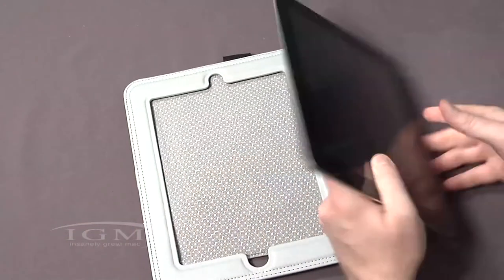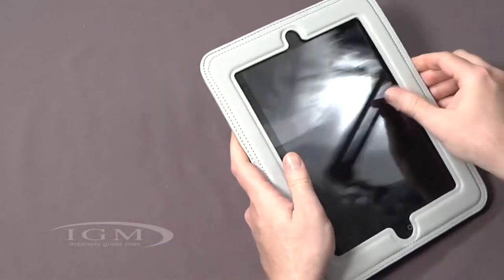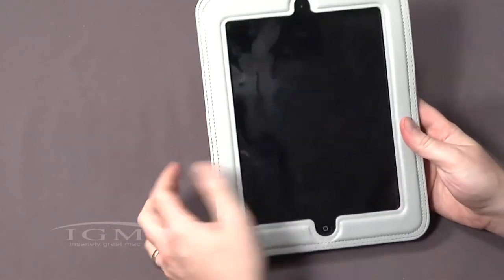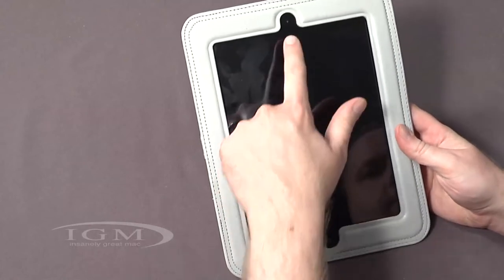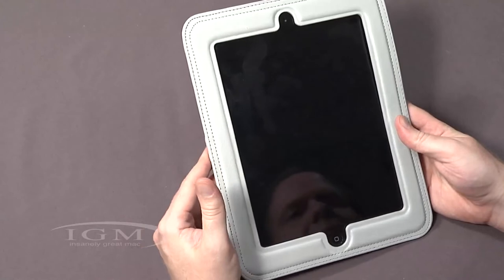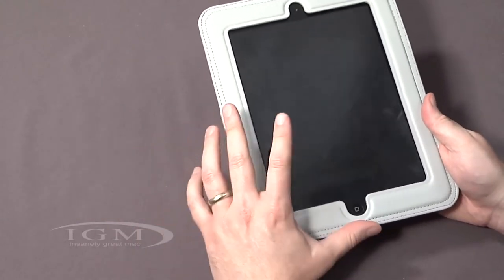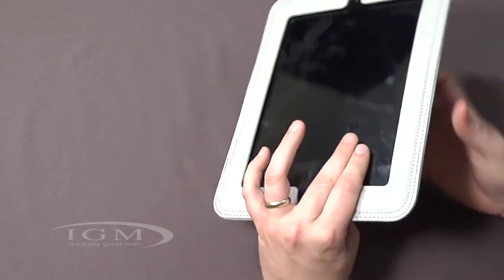Let's get the actual iPad in to show you how this works. It does have a little padding, so it should give it some protection. It slides in just like this. You can see down at the bottom it has the home button available, and up top it also has the camera cutout. You could use this as a standard case when it's not necessarily in the car.